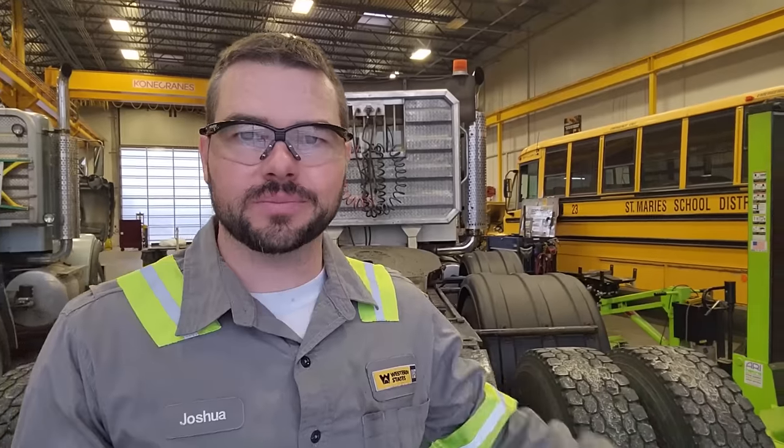Hey guys, Josh with the Depdate Channel, and we have an interesting video today. This truck behind me came in — it's a 3406B, just been rebuilt, not by us, by an independent shop. Don't know the shop's name, don't care. The customer's been complaining that it runs super hot all the time since it came in. Yesterday I didn't film it because I didn't think it'd be interesting, but it went from 160 to 220 just running at 1500 RPM — like two minutes.